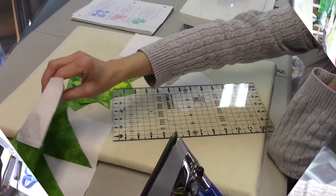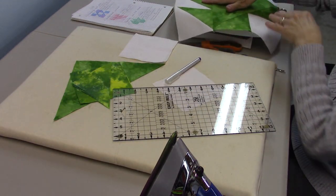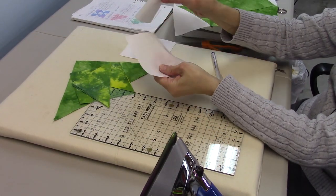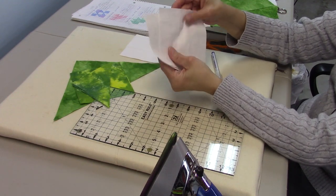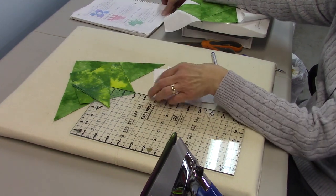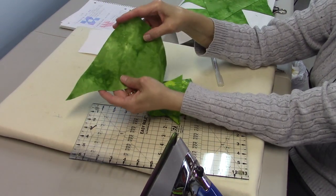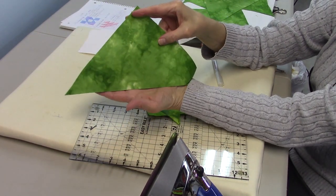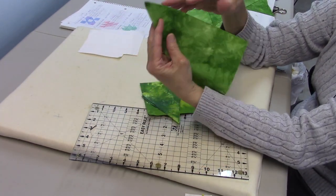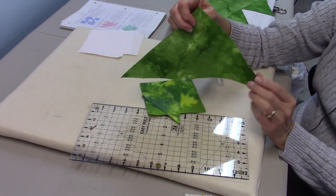To make this block, for your background fabric you're going to need two four and seven-eighths inch squares and two four and a half inch squares. For your green fabric you're going to start out with an eight and seven-eighths inch square and then cut that in half diagonally to get a triangle. You can save the other triangle to make another block.